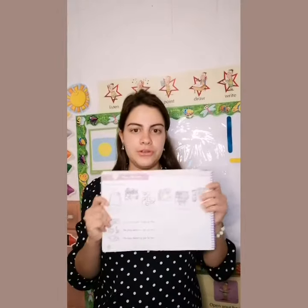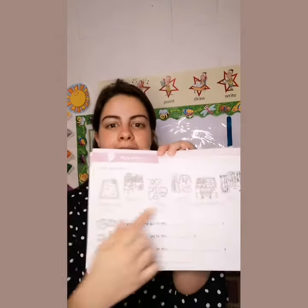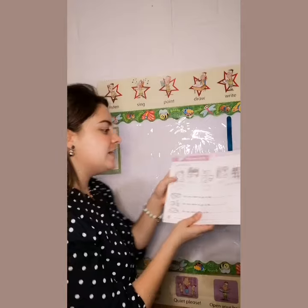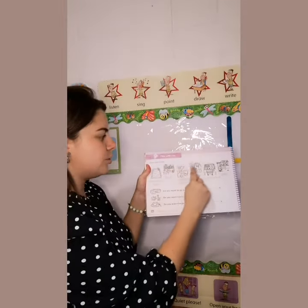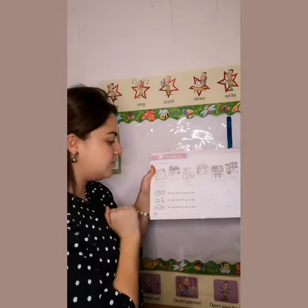On Wednesday we're going to continue talking about the neighborhood. We're going to work all together on page 36. Trabajaremos juntos en clase la página 36. In the one that we're going to write each word from the vocabulary. Escribiremos cada una de las palabras del vocabulario.